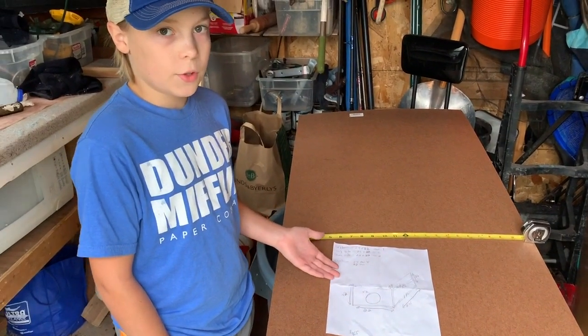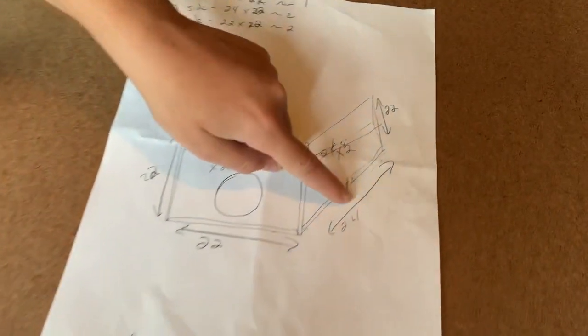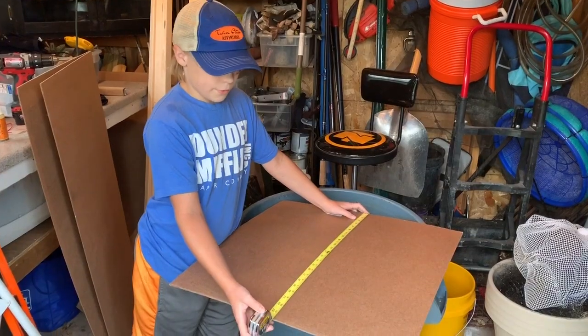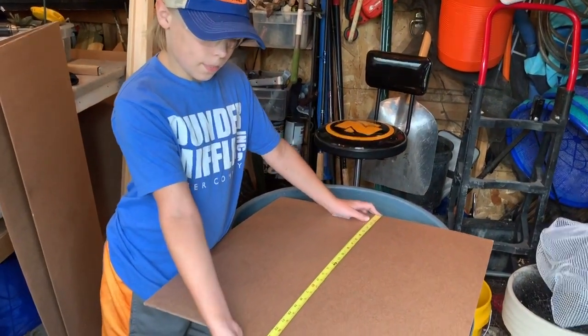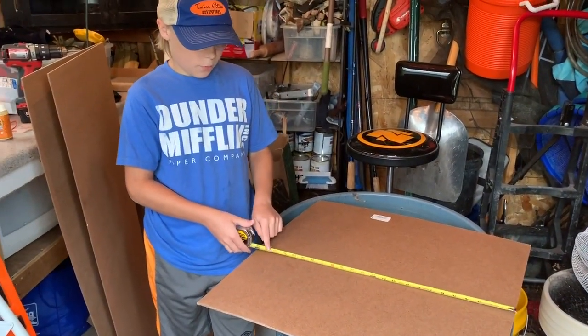Here's our design and the first thing we need to do is cut out two pieces that are 24x22 for the sides. These are both at 24. Now I'm going to cut the height — 22 on both of them.